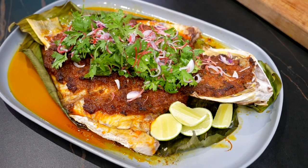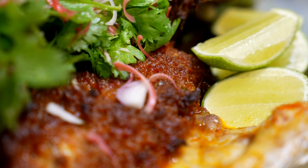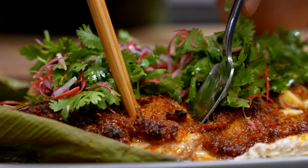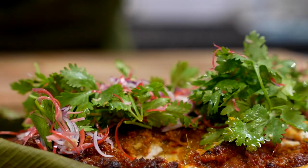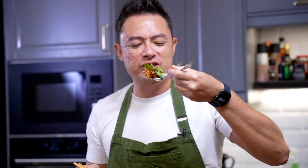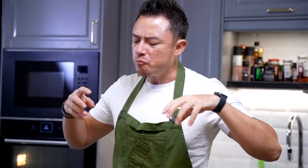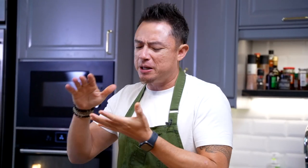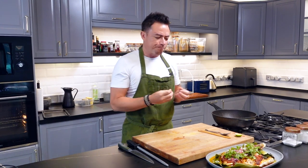There you go, ladies and gentlemen — that is the iconic Malaysian Portuguese-style grilled fish. Now time for a little taste test. Absolutely delicious! The fish is full of flavor — you've got that paste right on top. Different bursts of flavors: from the freshness of the coriander to the ginger torch flower, you've got that spicy paste on top of that sweet, clean, delicious-tasting fish. Definitely a winner.